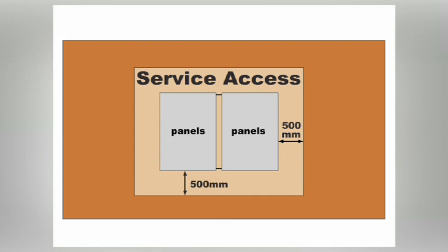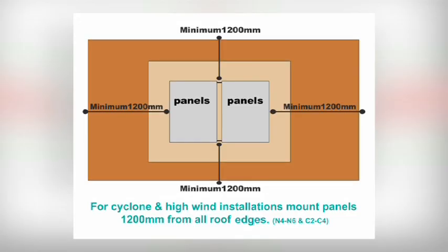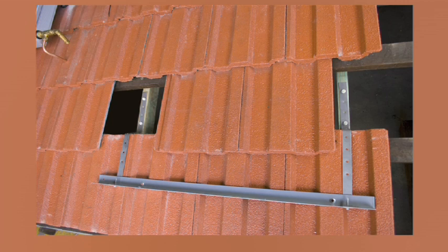This slide shows the importance of set out by leaving 500mm clear around the panels to allow for service, and allowing for high wind situations by keeping the bottom of the panels 1200mm from all roof edges. Allow for full drainage of the panels for service and frost conditions by skewing them 25mm off square on the mounting frames.